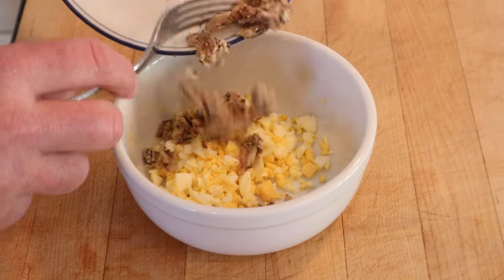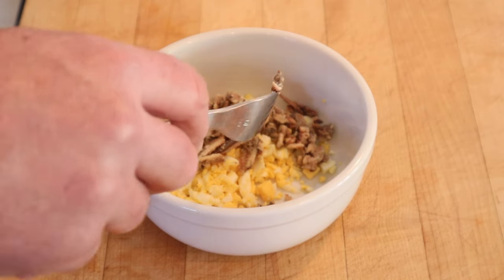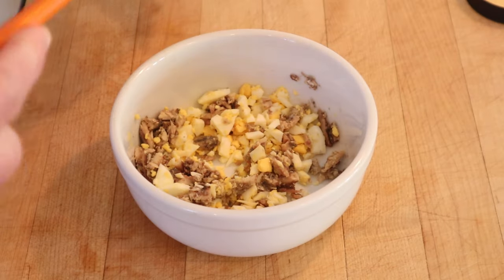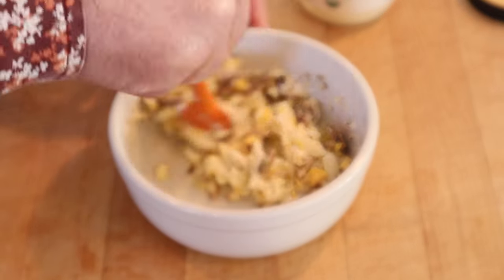To make our sandwich filling, we add mashed-up anchovies to mashed-up hard-boiled egg. There are no amounts given in this recipe. Get that mixed together. Then we're to add mayonnaise — no, it does not say how much. Hopefully that's enough; I think it will be.